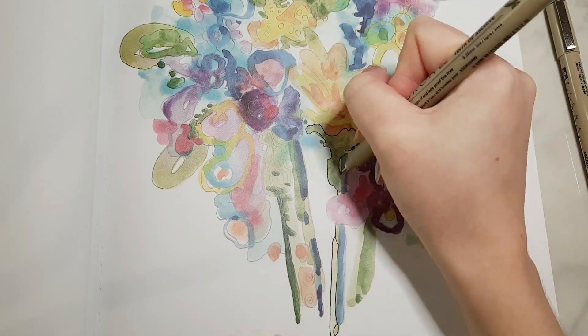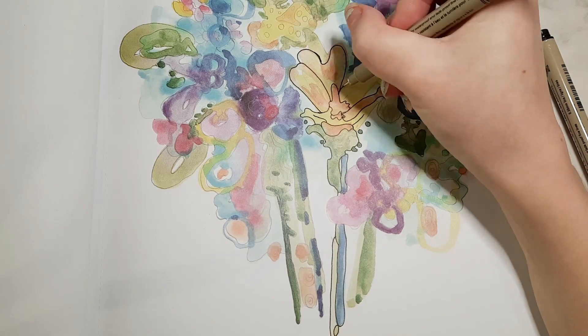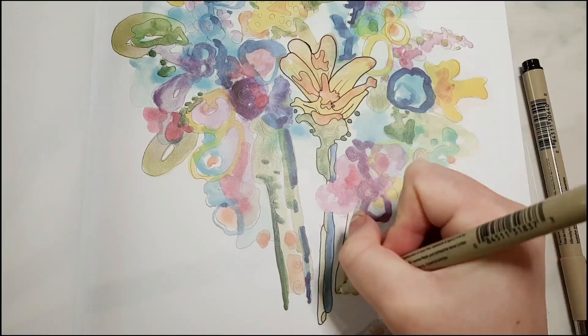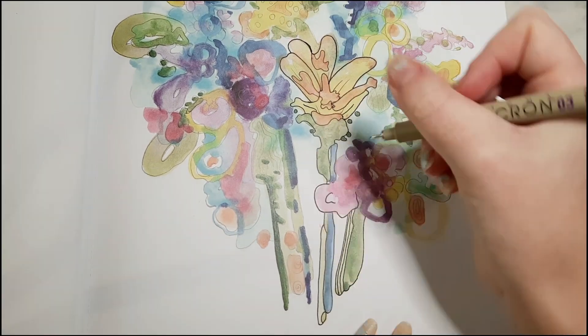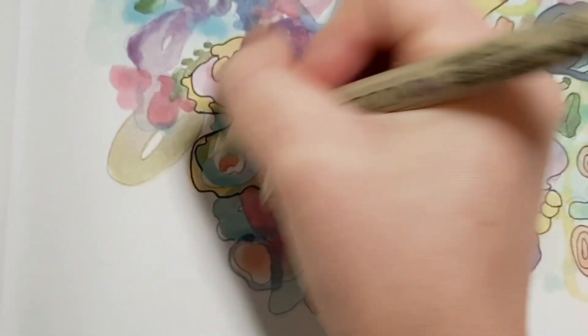Hello everyone, my name is Liv and welcome back to my channel. For today's video we're going to be doing episode 4 of the reverse coloring book. For page 1 I just kept it simple and did some flowers — I did plan this page out beforehand.